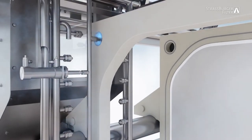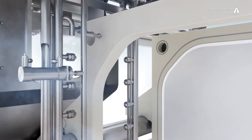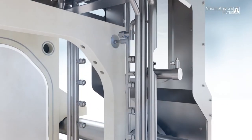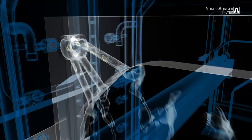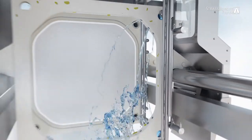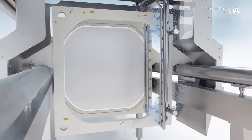Once again, the first step is to clean the corner channels on both sides with the aid of the rotating nozzles. The water pressure removes any residues that still may be present in the inner holes in the frame.